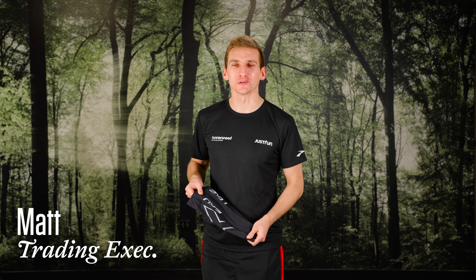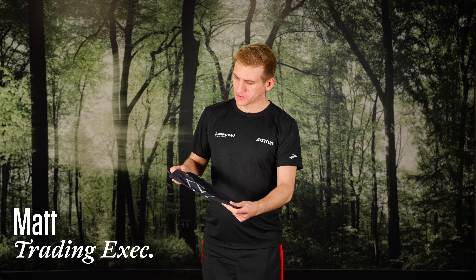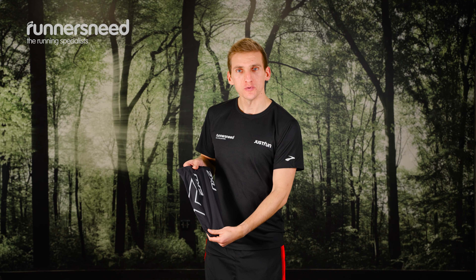Hi, I'm Matt, the trading executive at Runner's Knees. I'm going to be looking today at the 2XU compression calf guards. I'm just going to put these on and show you what they're all about.